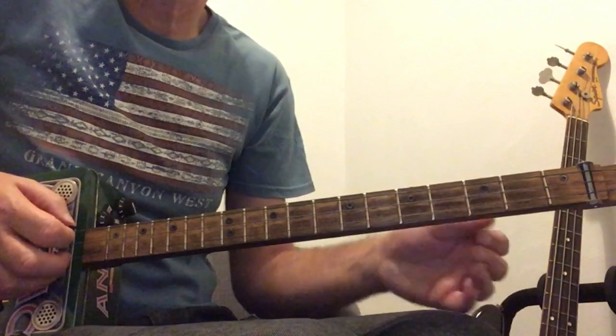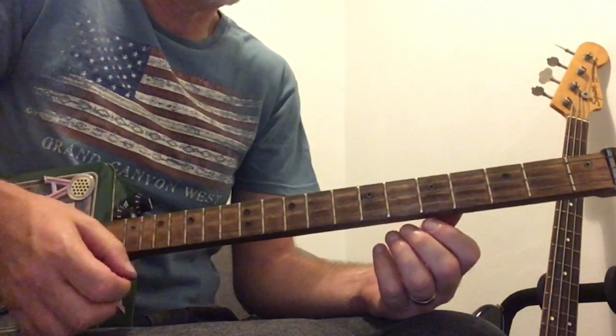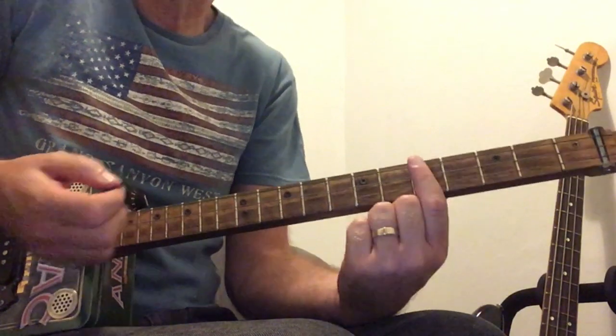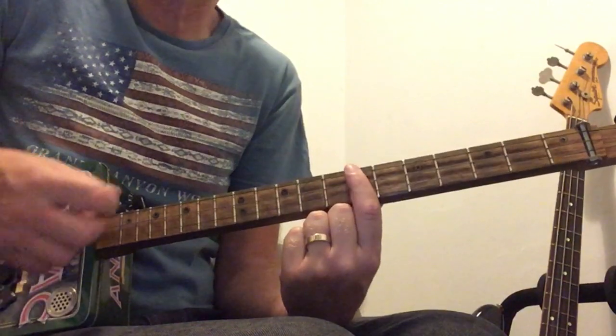I'm going to go through the chords first. We've got a G all open, a C on the 5th fret, and a D on the 7th fret.